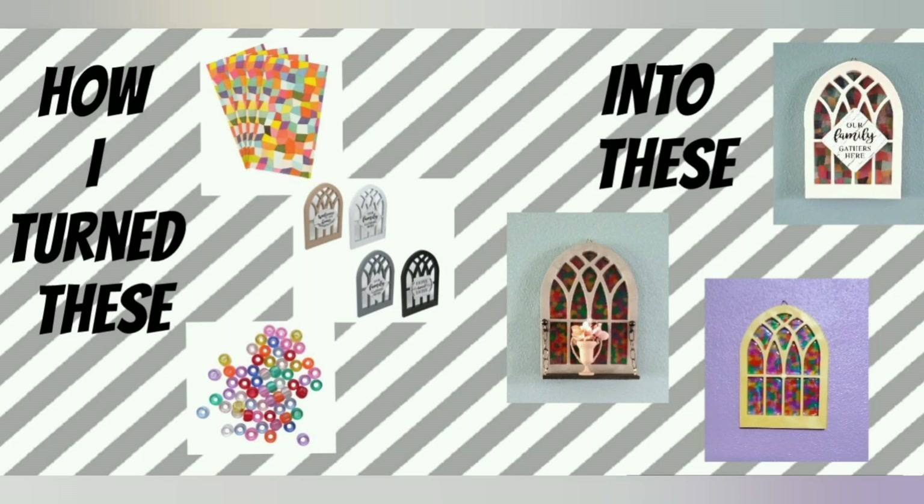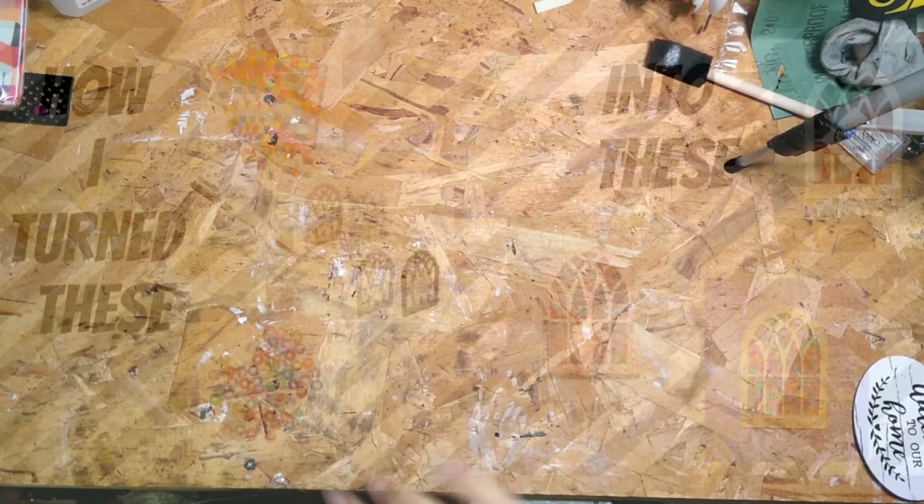Hey guys, happy Saturday! For today, as promised, I'm going to be giving these Dollar Tree Arch Windows a facelift.